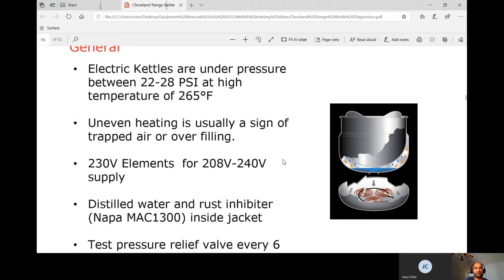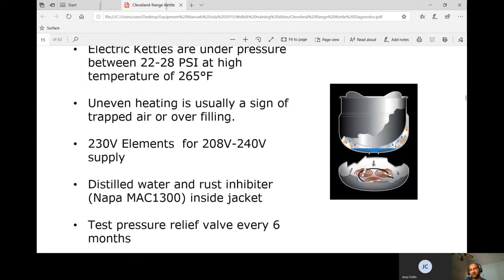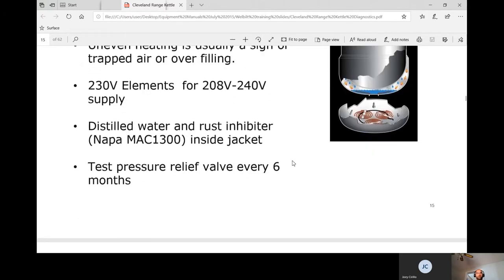Uneven heating on electric kettles is usually a sign of trapped air or overfilling. Inside the jacket, it's very important to vent it — we'll get into that procedure shortly. Overfilling also causes uneven heating. The elements are 208 or 240 volt.